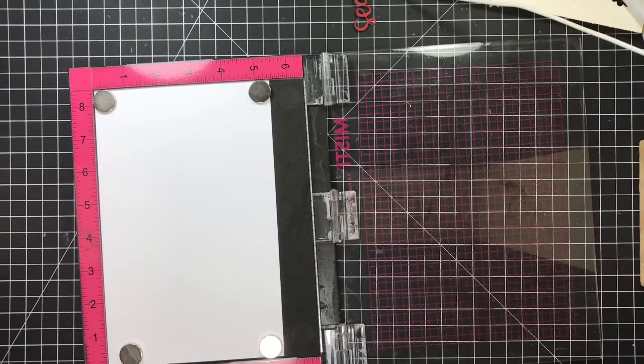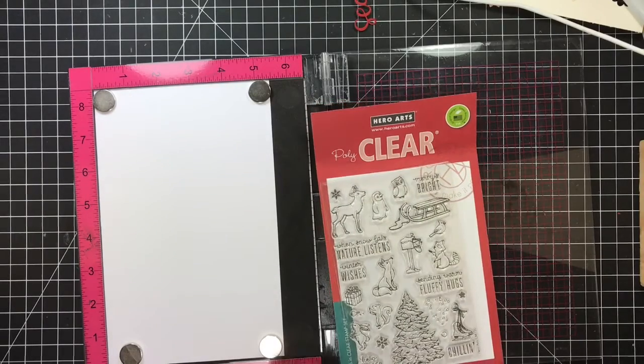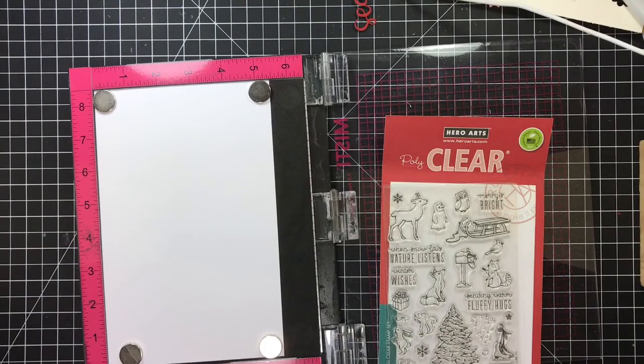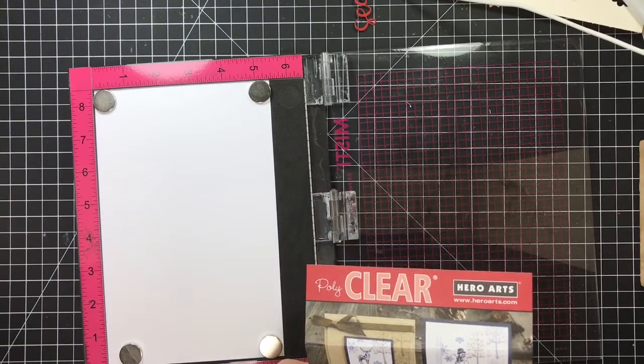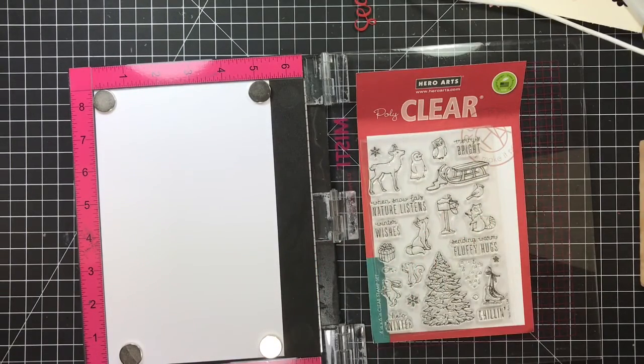Hi guys, welcome to Daddy Dies Crafty Corner. This is Diane, and tonight we're going to stamp out this little set from Hero Arts. It's called Wintertime Fun. I picked up this little set because I love everything Hero Arts.